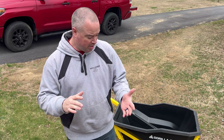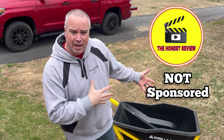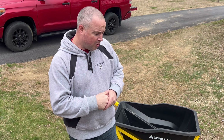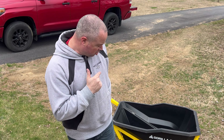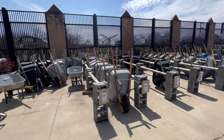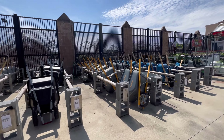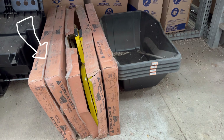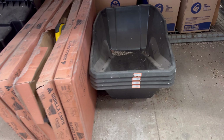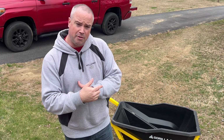If you guys need a wheelbarrow, Home Depot — they're not sponsoring this, this is my own money — consider the Gorilla Cart. It's not with the other wheelbarrows; it's going to be on the aisle rack. You'll see it's in two pieces: a box with all the wheels, metal, nuts and bolts, and a bin next to it. So there are two pieces you're picking up for $150.